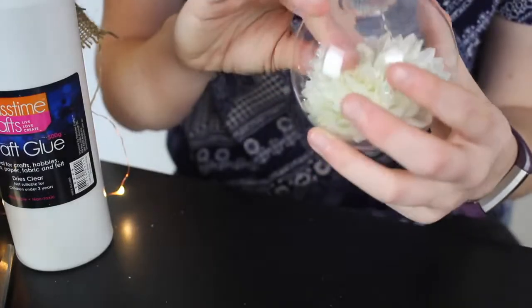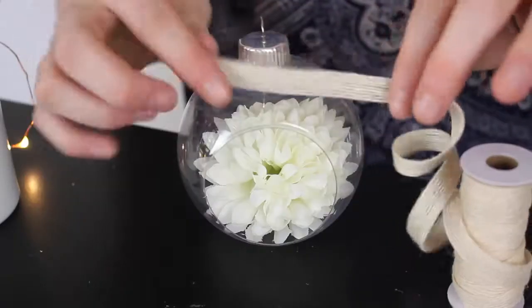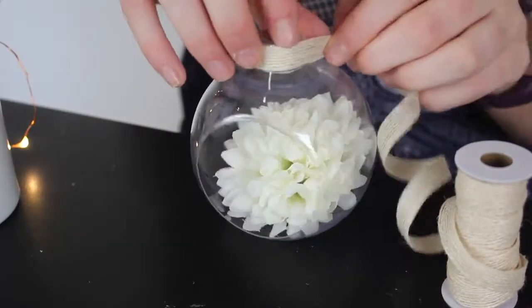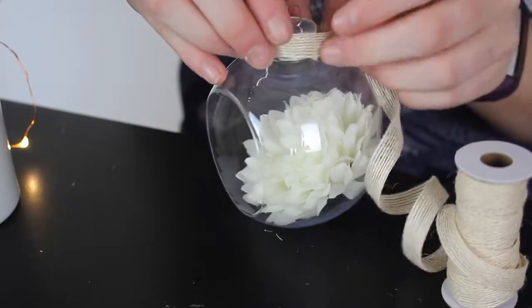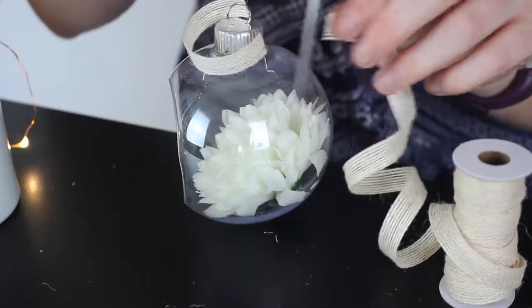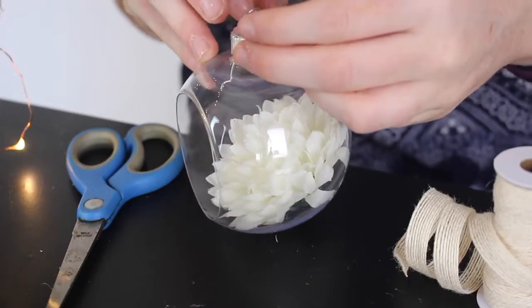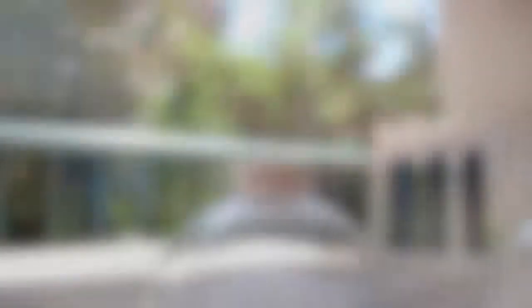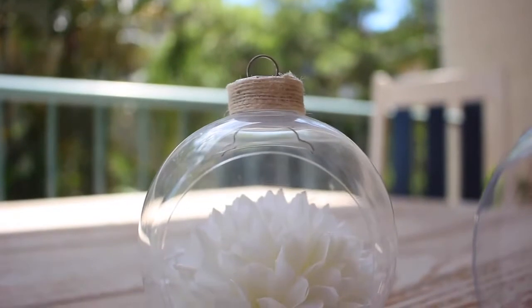This may take a couple of minutes so just be patient. Next up — and you can skip this step if you want to leave it as is — but I thought it would be cute to add some twine to the top of the bauble. So what I did was I measured my piece around the top, cut it off and then just glued it down. I really love the touch that this added to the bauble and it just turned out really cute and Pinterest-y. I'd repin it.